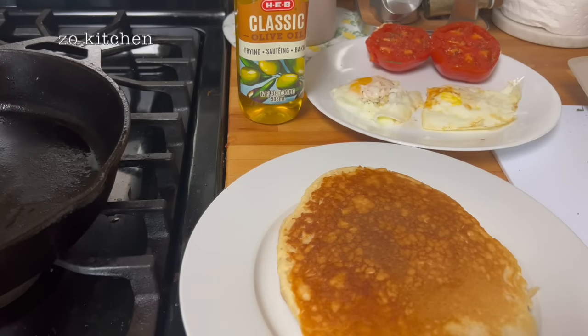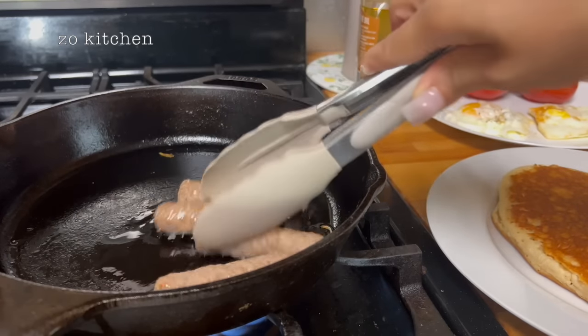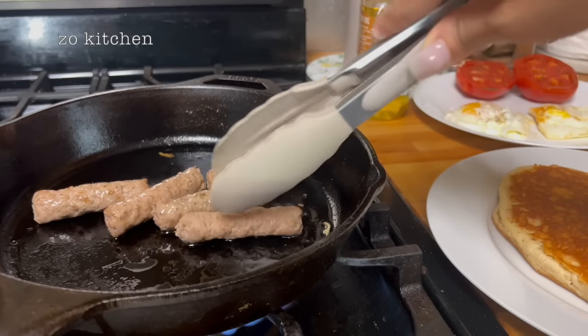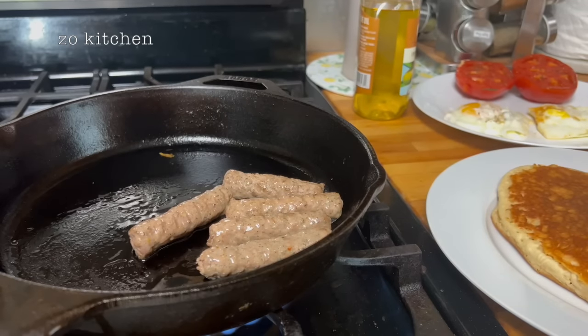I'm gonna put everything here in front of you so you can see. Oh, I changed my mind — I did not put the sausage in the microwave because I like it fried a little bit brownish, just for about five minutes. Quick breakfast!